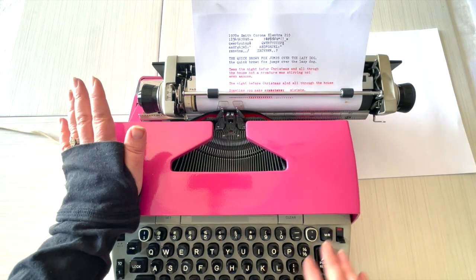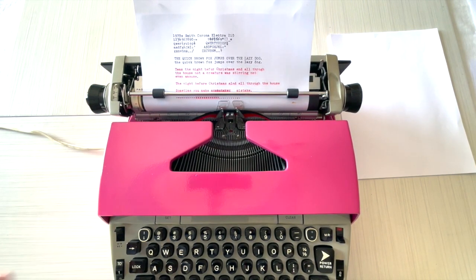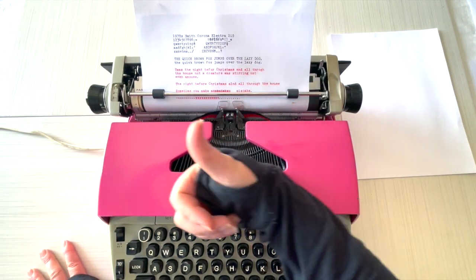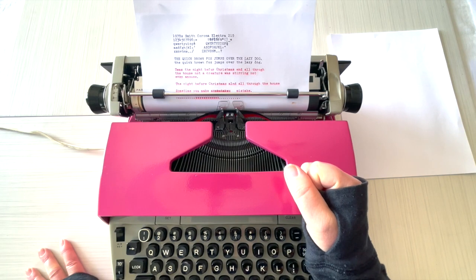I forgot what I was saying — oh, this also has half space and power space. This types like it's brand new. All right, love this thing! Thanks so much for watching. Would you please give us a thumbs up? That really helps us out a lot. Happy typing — talk to you later!